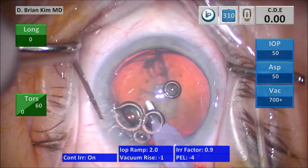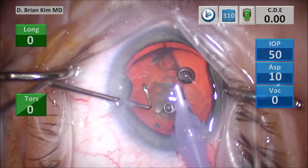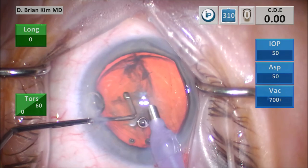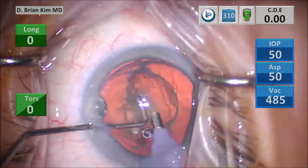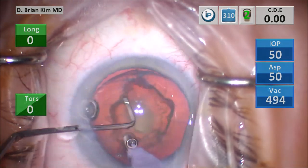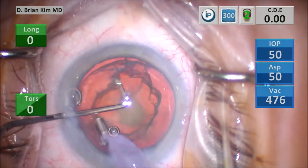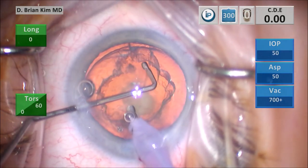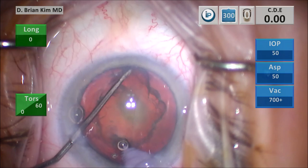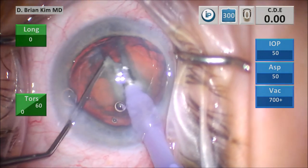When you're learning my chop technique, it's actually advantageous to create a hydrodelineation wave, because that's the point at which you have to place the chopper. So I lift the incision and go with irrigation off into the eye to minimize phaco trauma. I'm removing the surface epinucleus material, and you can see I'm going to place that chopper underneath the anterior capsule, right in that ring space between the epi and endonucleus.